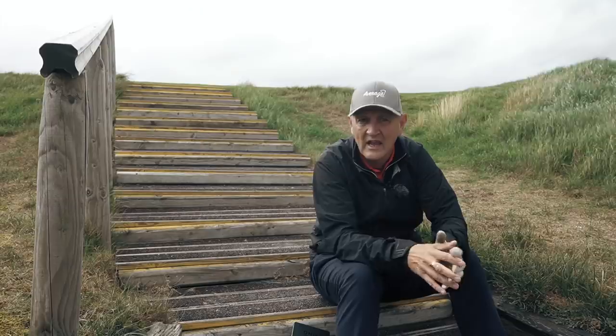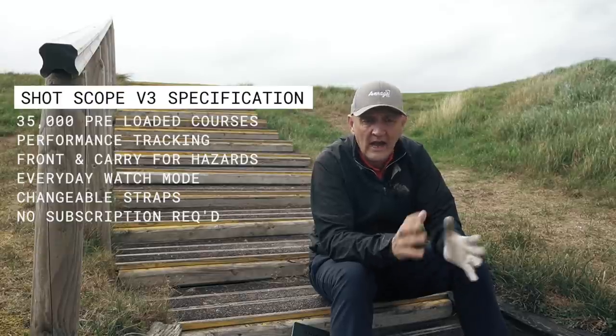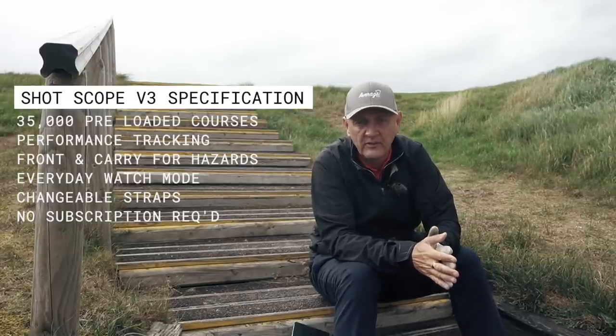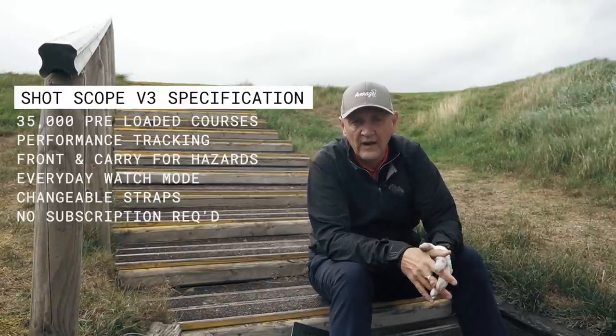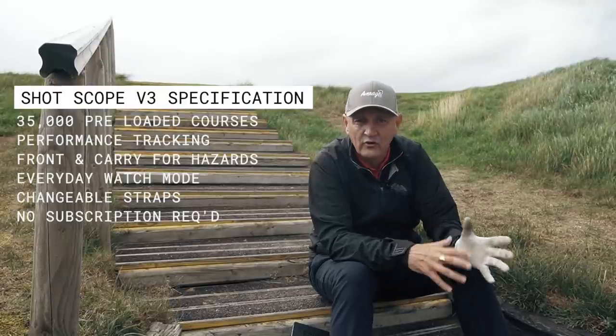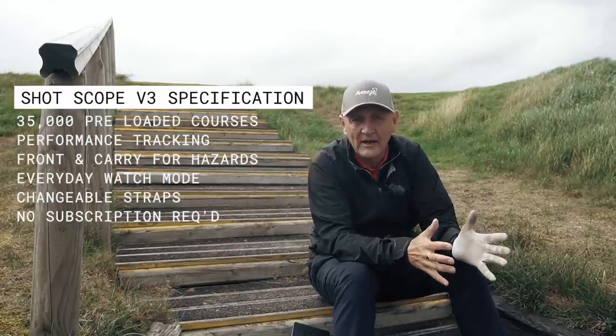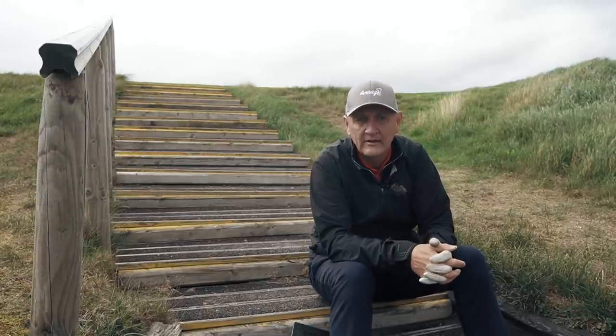The ShotScope app is for syncing after your round, for when you're doing the GPS and tracking. There's an option for both in terms of the watch — you can have GPS and track, or you can just have GPS which will provide you the yardages. Very simplistic to use, and that's something I think is really important. You literally switch it on, find the satellite, find the course, and you're good to go. Very easy to switch to the back nine as opposed to the front and navigate to the hole you want.